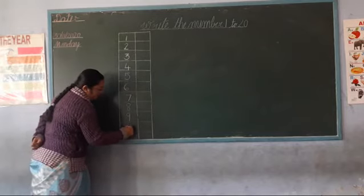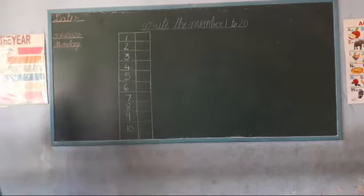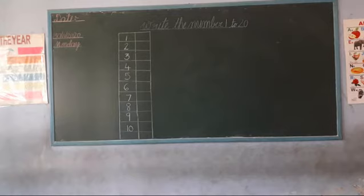Okay students, very good. Write numbers 1 to 10 in this box. Okay. So now write numbers 1 to 20.